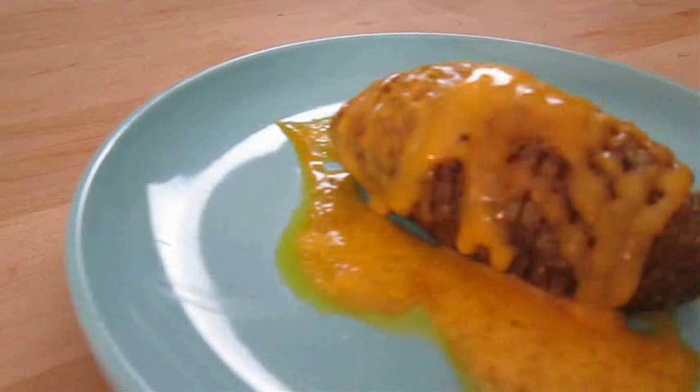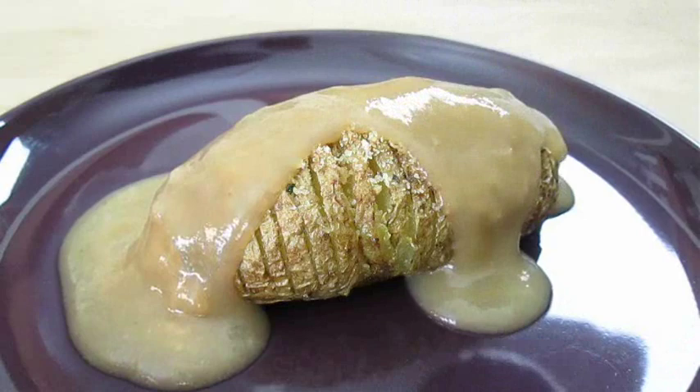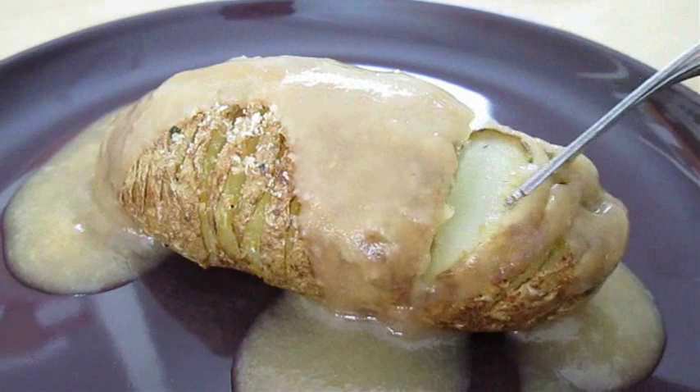Then garnish with green onion. But this isn't the only way to serve them — you can add some cheddar cheese and top it off with bacon bits, or how about just straight gravy. It's up to you. Hasselback potatoes right here in the Poor Man's Gourmet Kitchen. Thank you for watching, and be sure to stop by PoorMansGourmetKitchen.com for more recipes and exact ingredients.